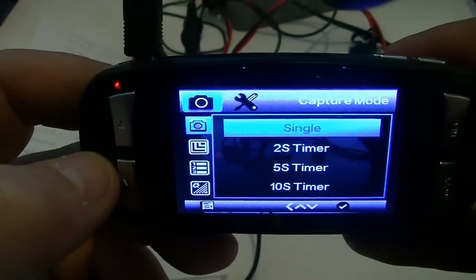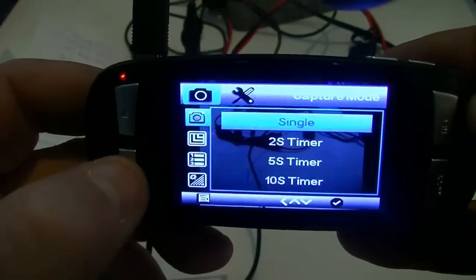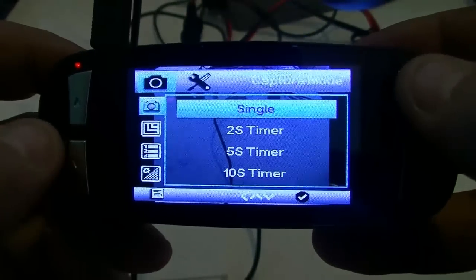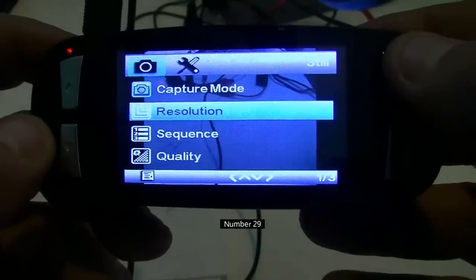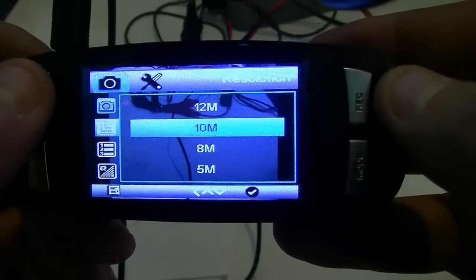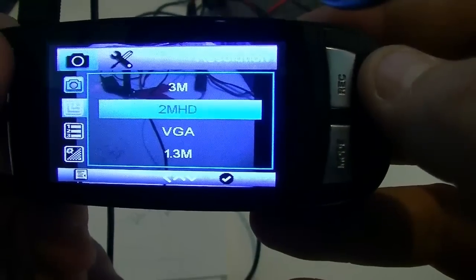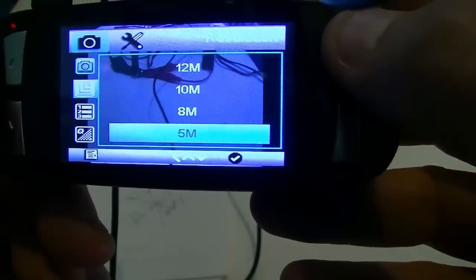Resolution for still photos is in megapixels. You have 5 megapixels, 8 megapixels, 10 megapixels, 12 megapixels, then down to the lowest at 1.3, VGA, and 2-megapixel HD. I've never used this for still photos so I leave mine on 5 megapixels.